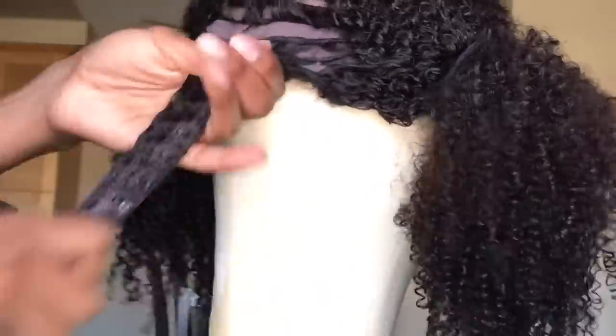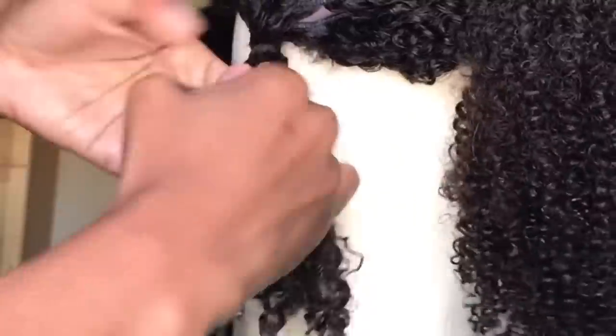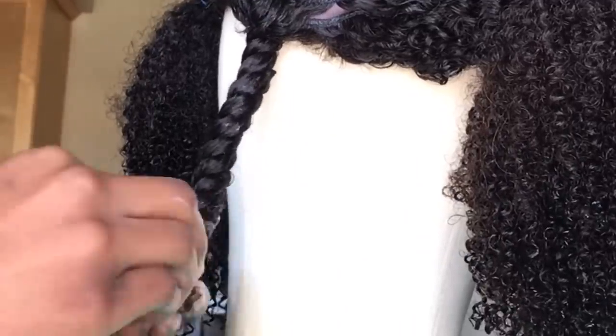Now I'm going to assume many of y'all already know how to do a twist out. If not, click that video above. I'm going to speed past this so we can get to how to apply the wig.